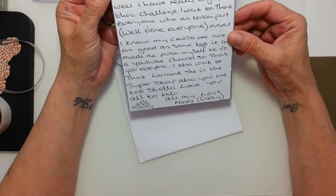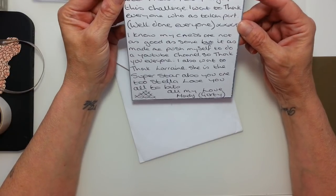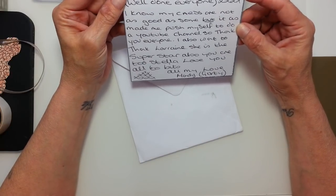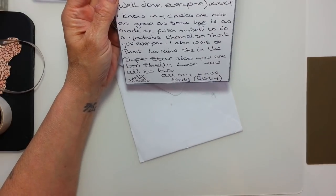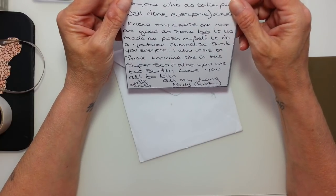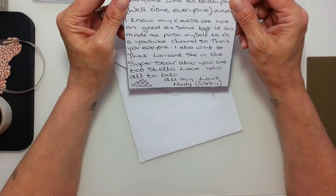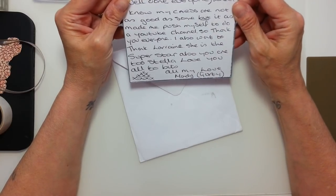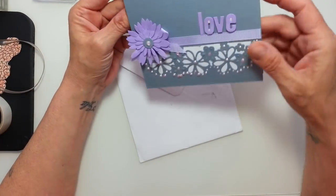And it says hi Stella. 'I have really enjoyed this challenge and want to thank everyone who has taken part. Well done, everyone. I know my cards are not as good as some.' Stop saying that, Mandy, because your cards are outstanding, my darling. It made me push myself to do the YouTube channel. So thank you, everyone. I also want to thank Lorraine — she is the superstar also. So you are too, Stella. Love you to bits. All my love, Mandy. Thank you, Mandy. This is beautiful, my darling.